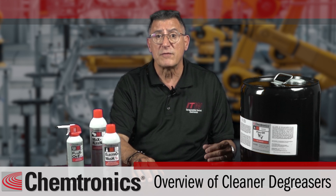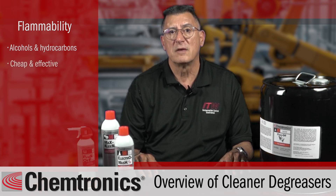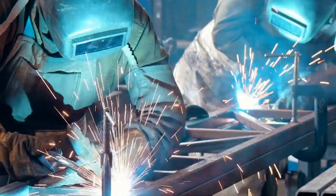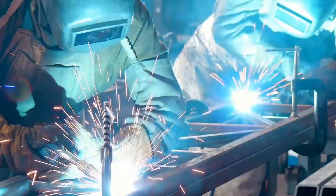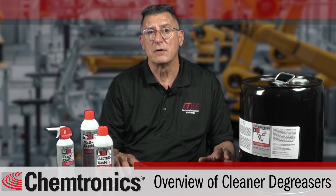When shopping for a degreaser, these are some characteristics to watch for. Flammability: degreasers often contain very flammable alcohols and hydrocarbon solvents. They can be cheap and effective, but dangerous without proper ventilation or around open flames or sparks from welding. Non-flammable cleaners are available but come at a premium.